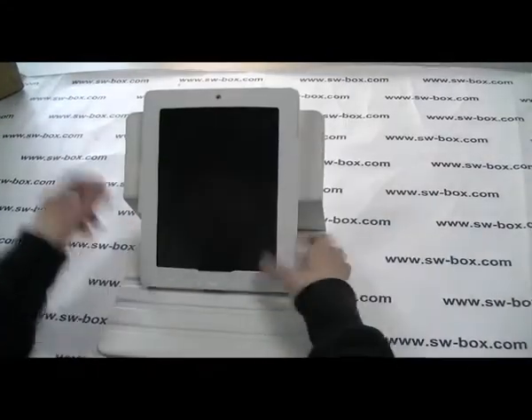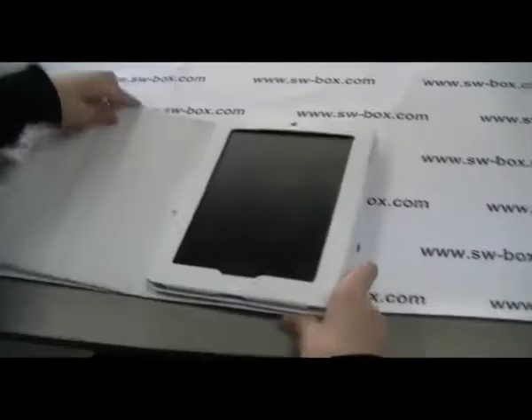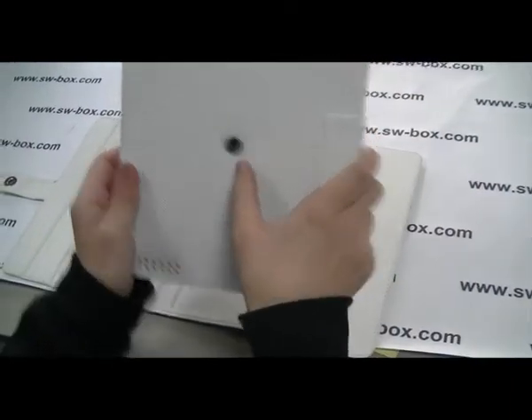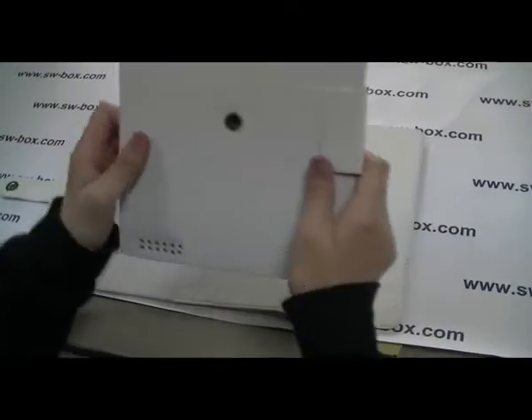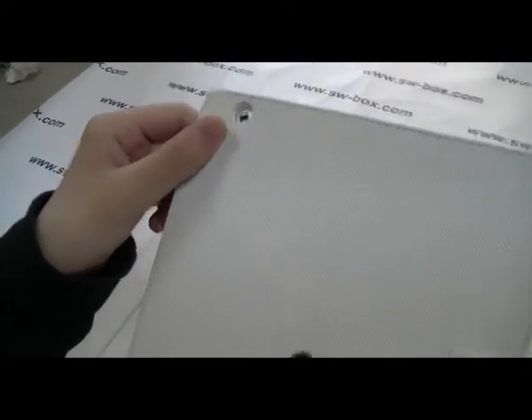Now let's lock it, then we separate it. Now here there's a click on this part. Now we can find out this part for the camera, and for speaker, the USB port.